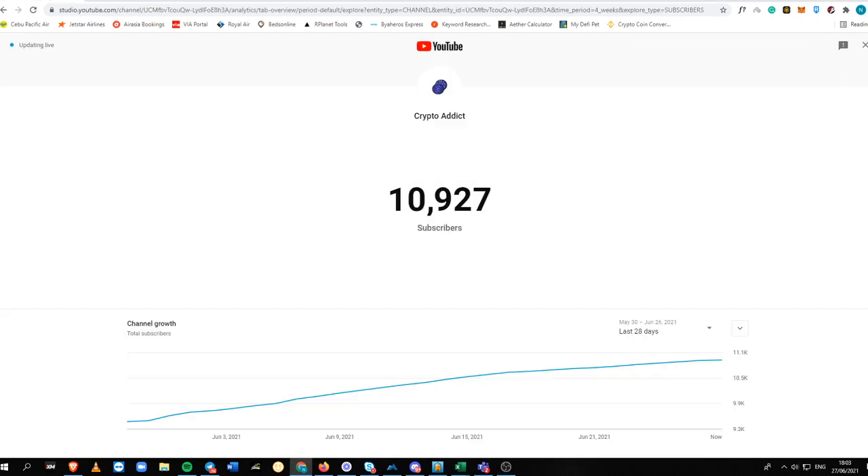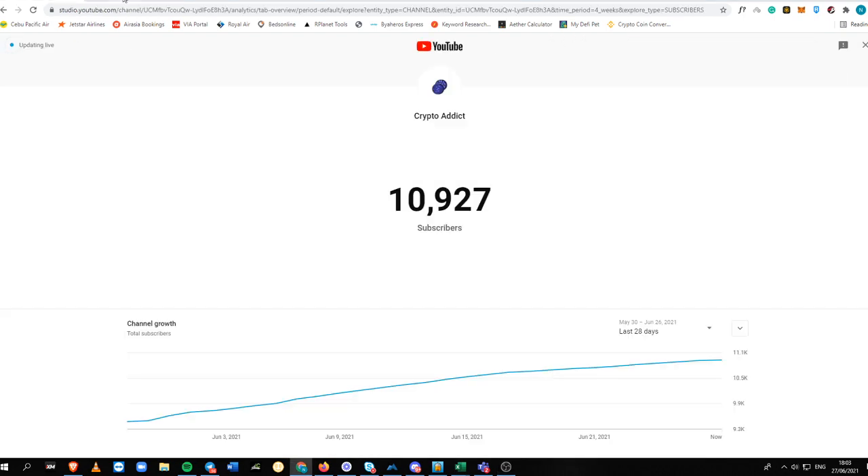Before I start, please do not forget to subscribe to my channel — it is Crypto Addict. I currently have 10,127 subscribers, so help me reach 15,000 in the future as well.